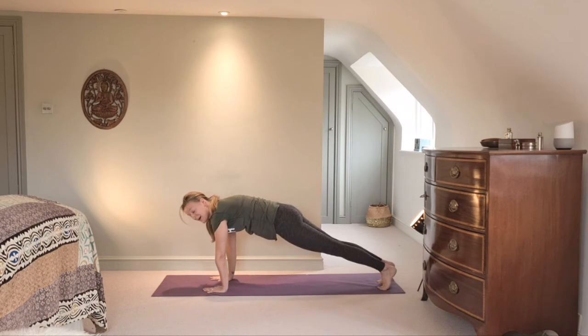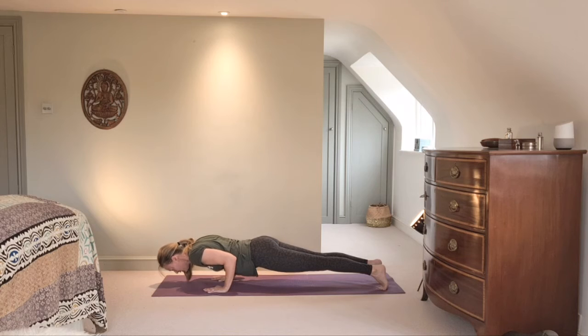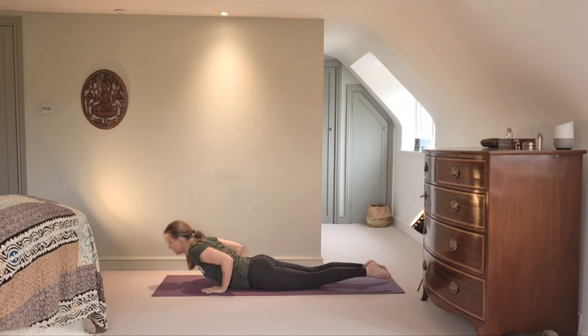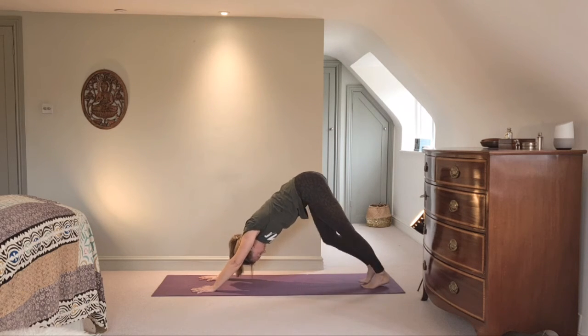Pop the knees down to come through from plank — or if you can do Chaturanga, come straight and slowly towards the floor. As you touch down, take a cobra but hover the arms: it's like a mini baby cobra. Lift your chest, get the upper back to do the work, don't put the hands down yet. Then put the hands underneath you, tuck the toes, roll through to your downward facing dog just to stretch off that lower back. Inhale and pick yourself up to downward facing dog.